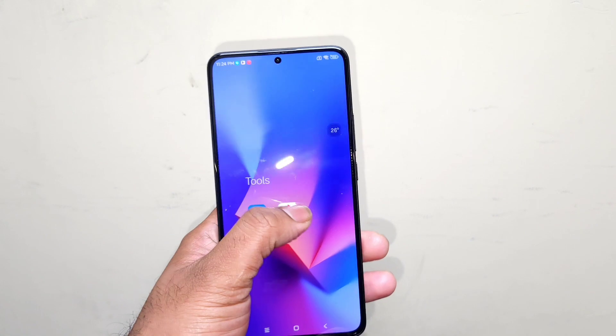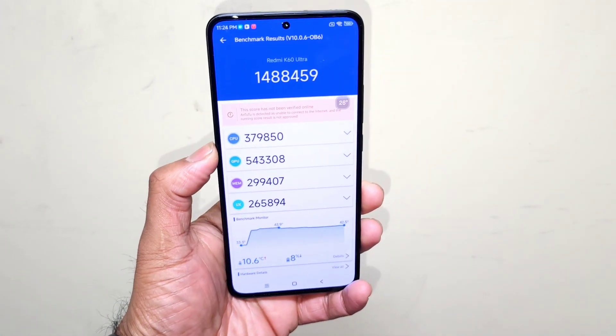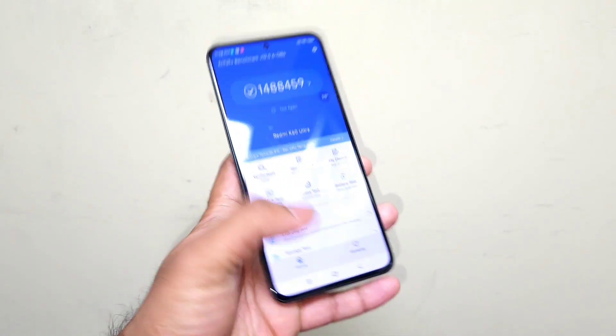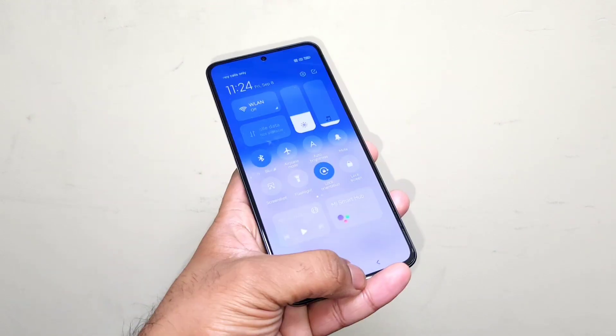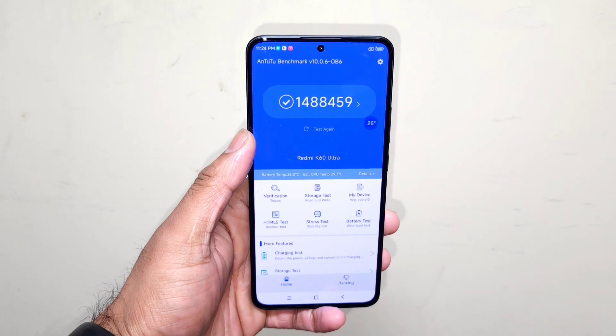So without using any high performance mode, these are the results — 14,88,000. Right now I'm going to use high performance mode and then do the testing as well. Let me clear the Wi-Fi connection. Wi-Fi connection is disabled successfully and now let's start the Unbenchmark test.